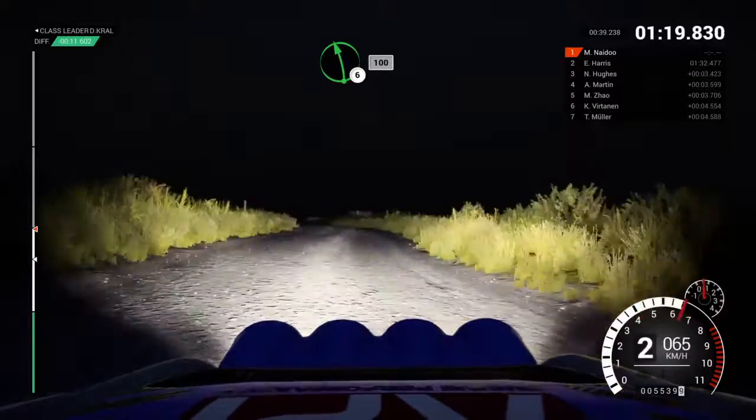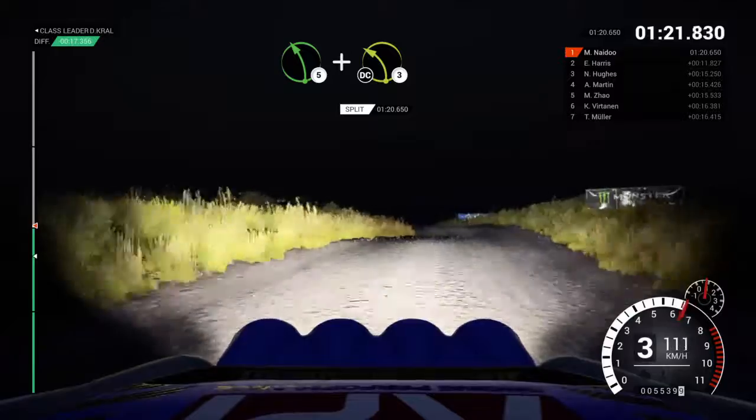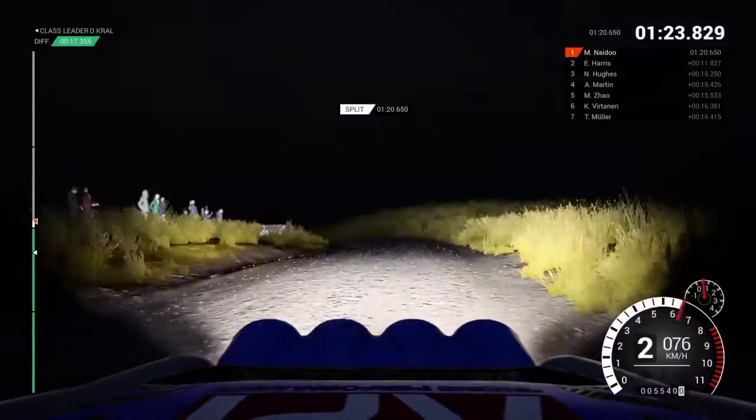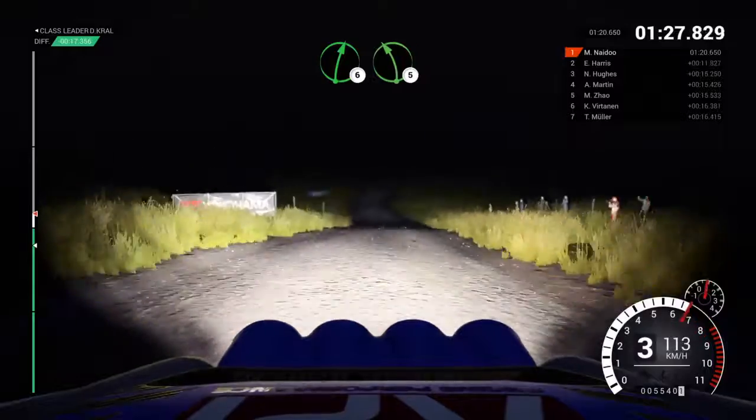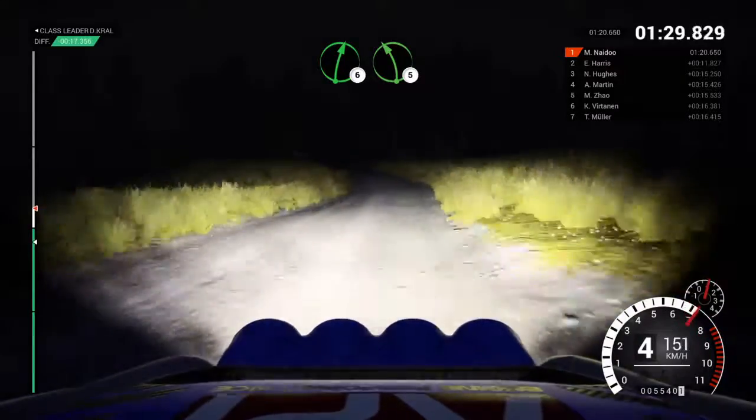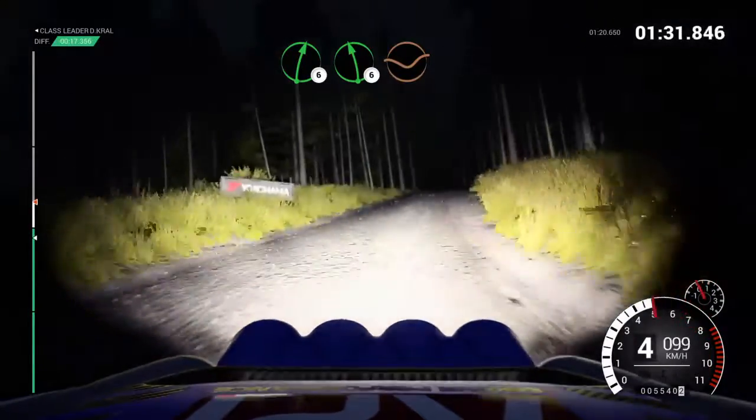Left 6, 100, left 5, and left 3, over crest, don't cut. And right 6, over crest, 100. Right 6, left 5, crest. Right 6, crest, left 6, dip.